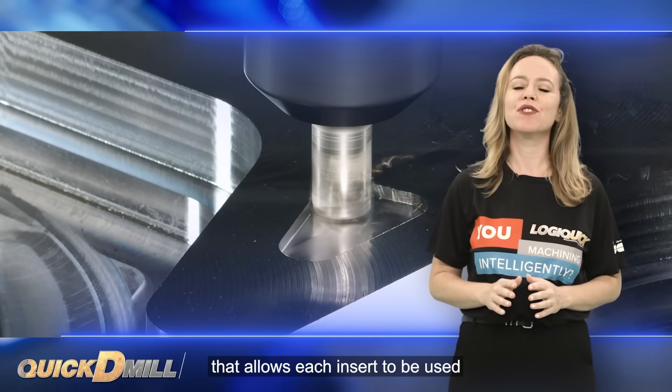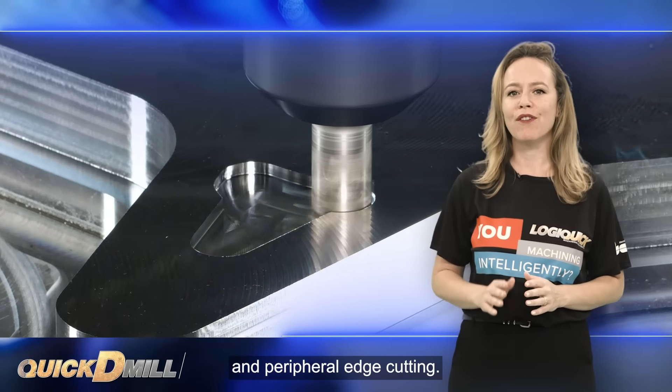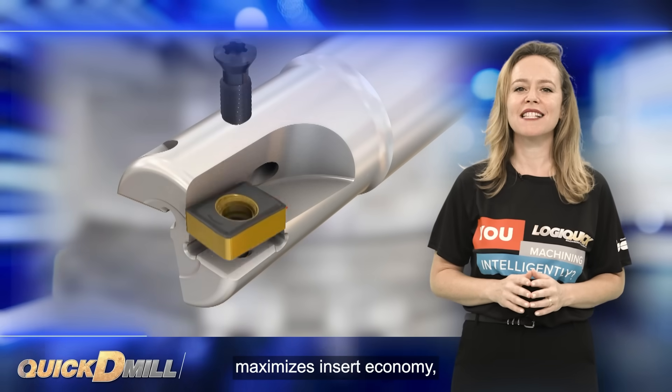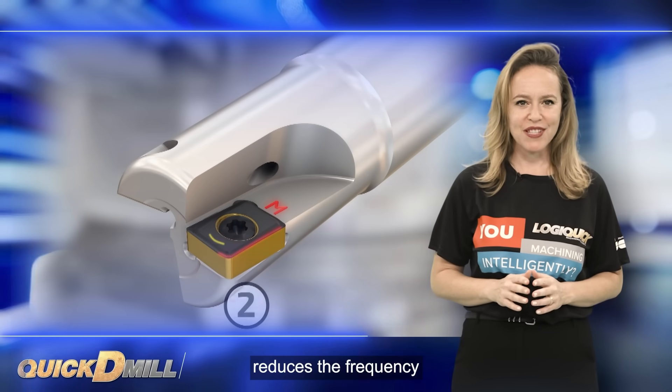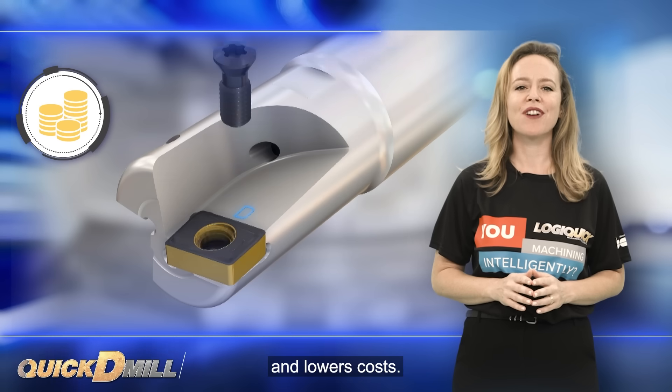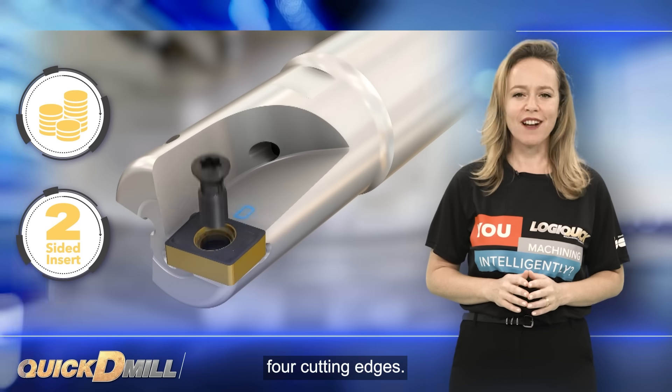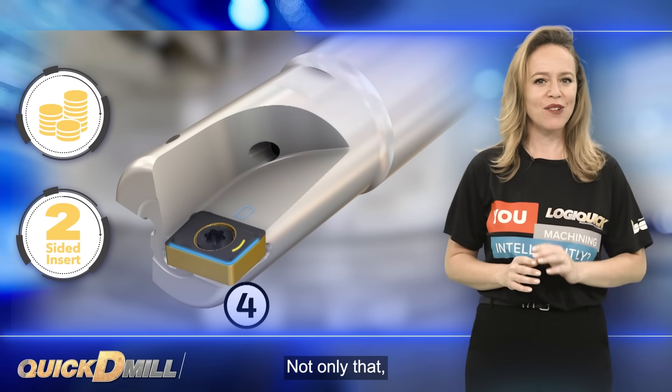The Quick D-Mill cutters feature a unique design that allows each insert to be used for both center and peripheral edge cutting. This innovative approach maximizes insert economy, reduces the frequency of insert replacements and lowers costs. Importantly, each insert provides four cutting edges.